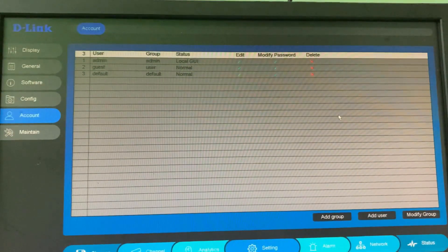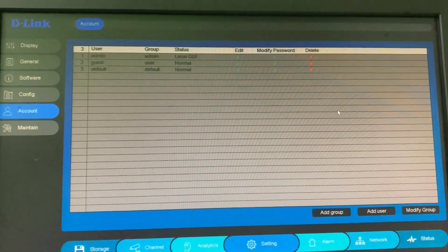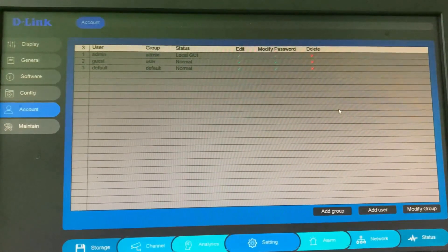Sometimes it may ask for the system login again — just do the same process: username as admin and password is press the Enter key.